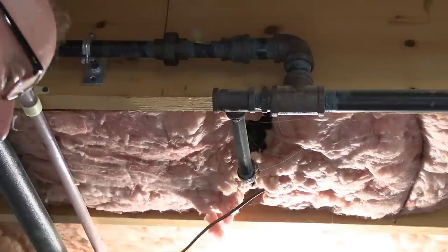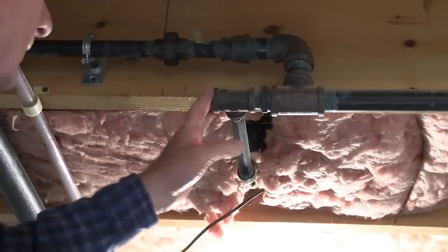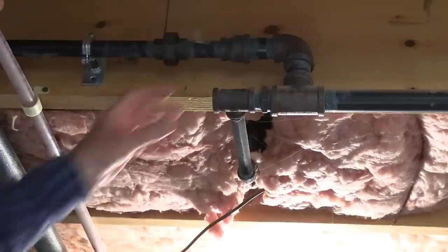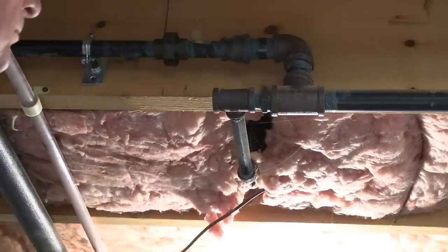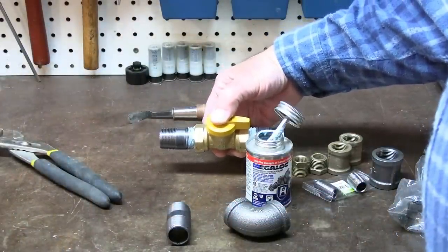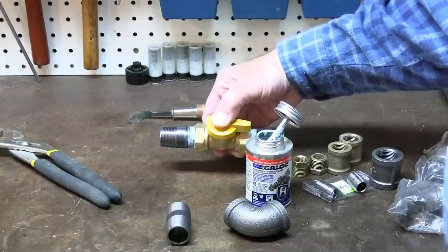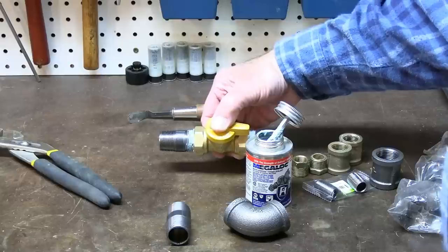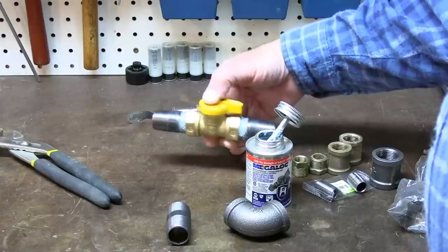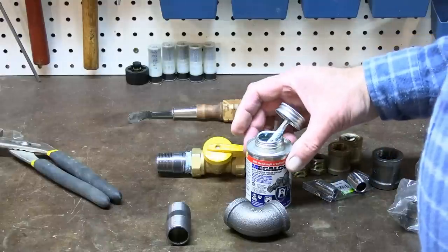I can smell a little bit of gas emitting from that pipe — not bad, just residual gas inside. Whenever you can, do some work at the bench. That alleviates having to do awkward things where you can't see what you're doing up overhead. You can't do everything at the bench, but whenever you have small parts or small assemblies to put together, it's a good idea to do it this way. It economizes on time and effort.